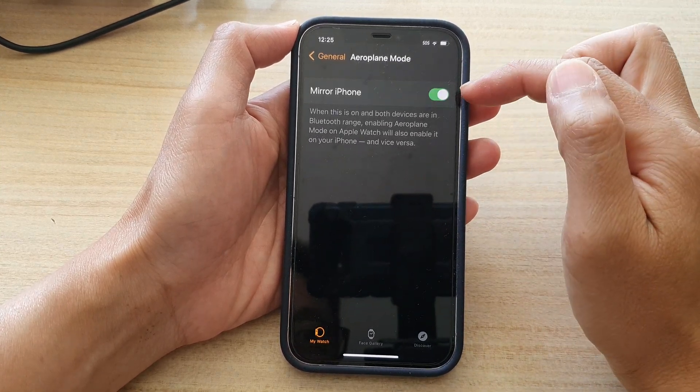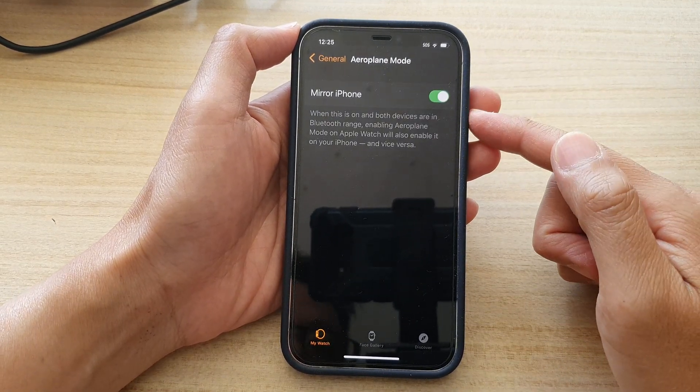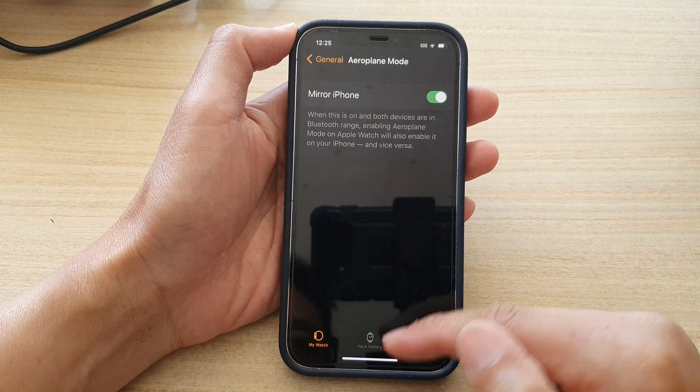Here you can turn on Mirror iPhone, so that if your iPhone has airplane mode turned on, your watch will also have airplane mode turned on. And if you switch it off on your iPhone, then it will switch off on your Apple Watch as well.